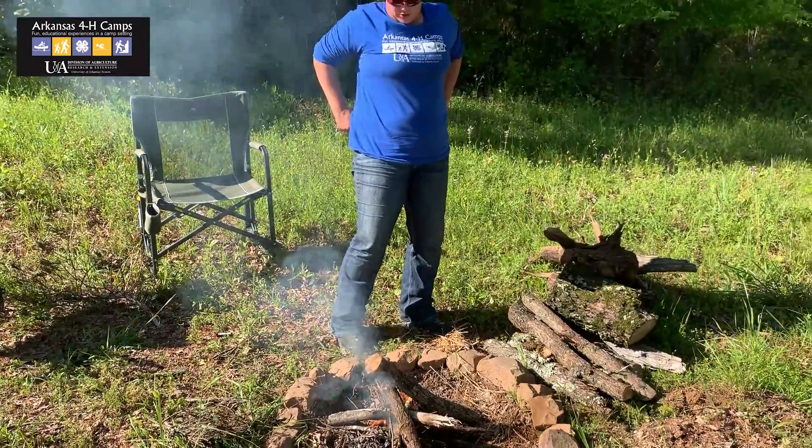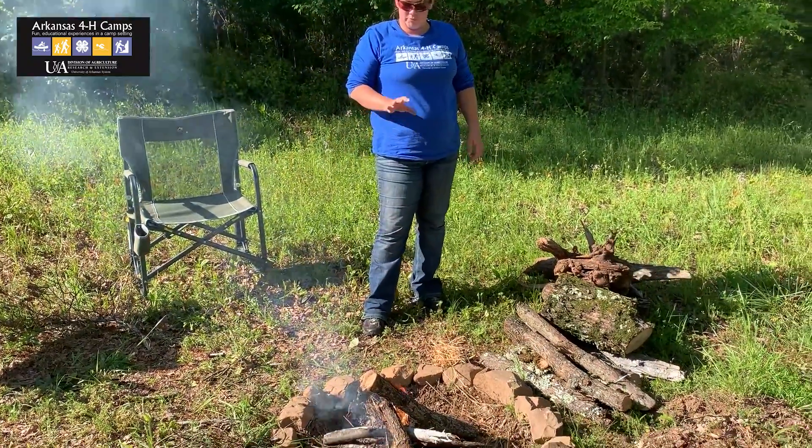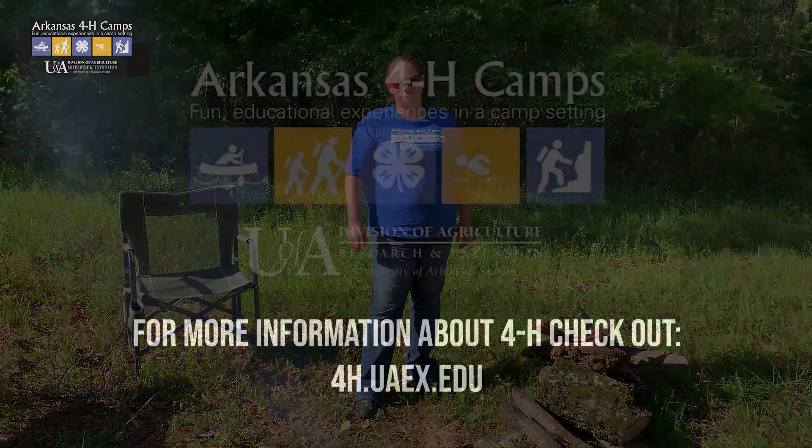Alright, I will keep adding wood to this fire for us to cook on. But that's the basics on how to get your fire started. Stay tuned for our next episodes and we'll start cooking. Thanks!